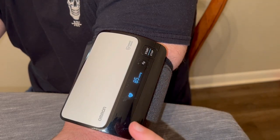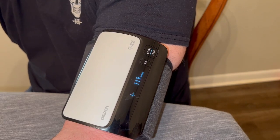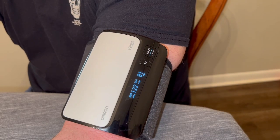As I mentioned before, it does sync with the Omron app and actually tracks his blood pressure. All you have to do is just hit the sync button once this actually gets a reading, and it will update and monitor and keep that history report.